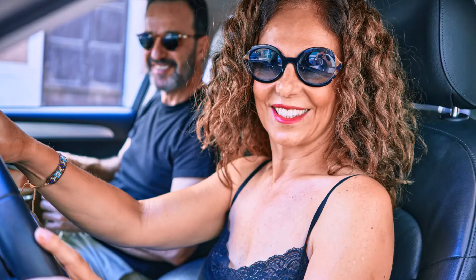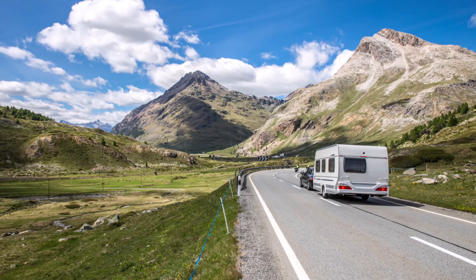Drive with the peace of mind you can see behind you. Life made easy by Falcon.